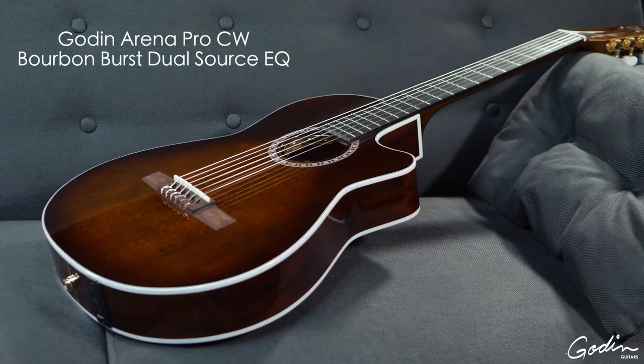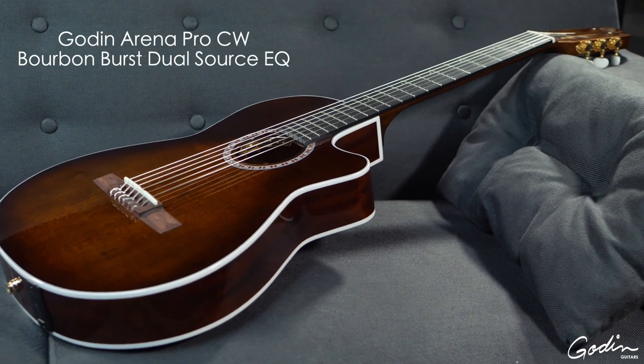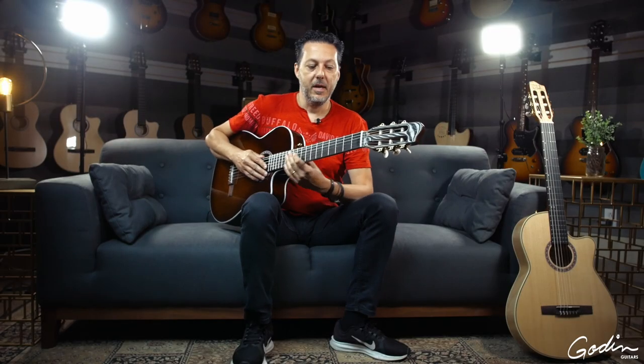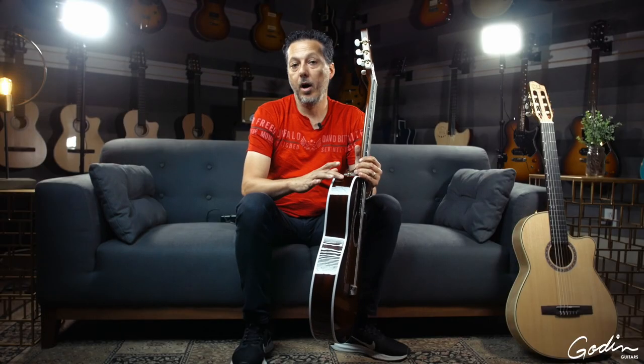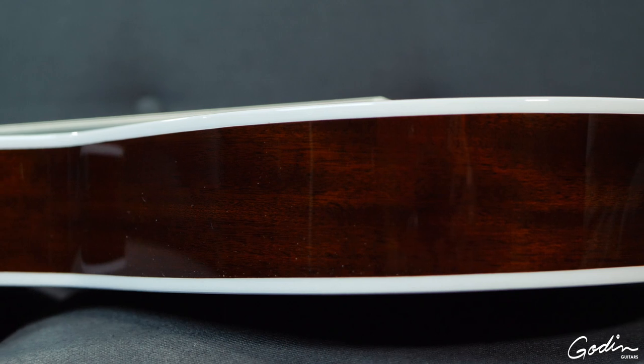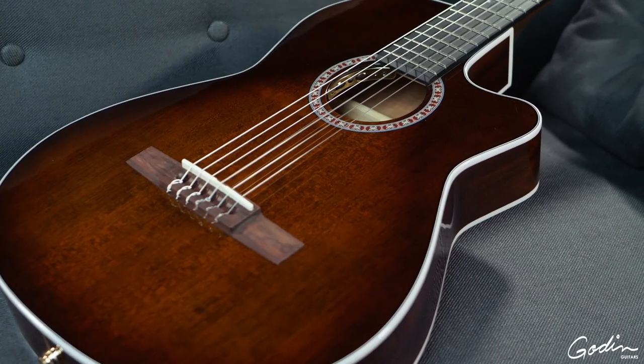Next up in the Arena series is the Arena Pro Cutaway Bourbon Burst with a dual source system. This guitar is a thin line, which is once again very comfortable to play. It has a solid mahogany back and sides with a solid pressure-tested spruce top.